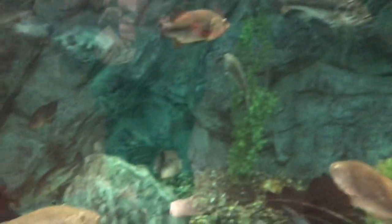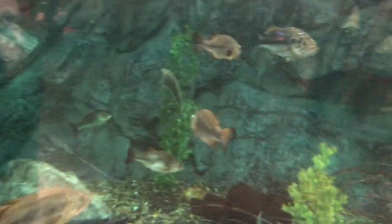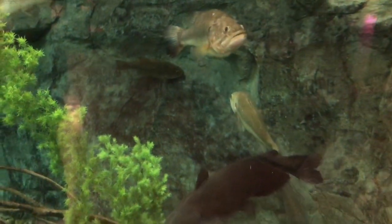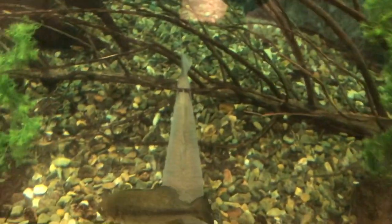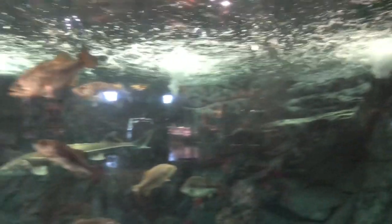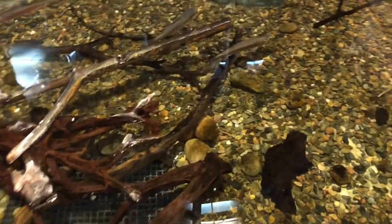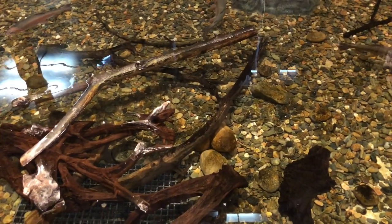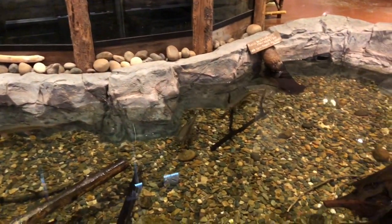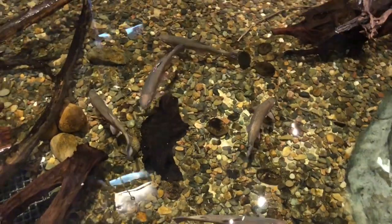We also got some smallmouth and largemouth bass in here, but the highlight is definitely the sturgeon. Got some catfish — for the catfish fans out there. Beautiful. Any trout fans out there? Check those out — huge, huge trout. That's what I want to be catching in my local rivers if I ever go. One day there might be a freshwater episode.